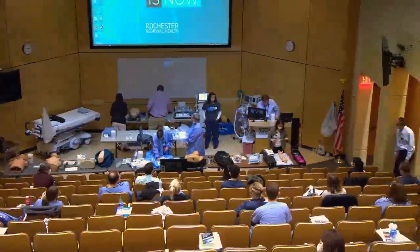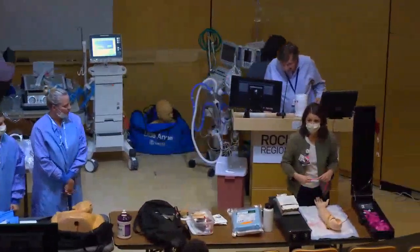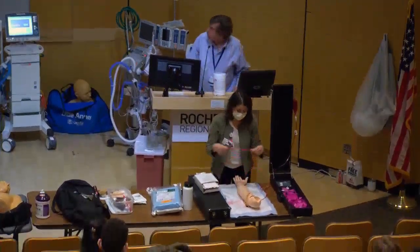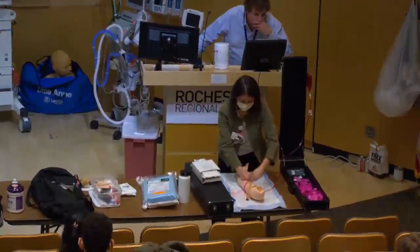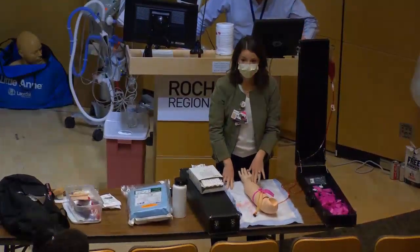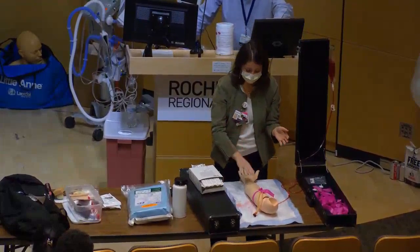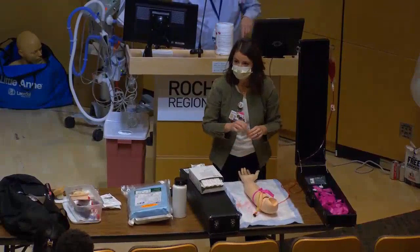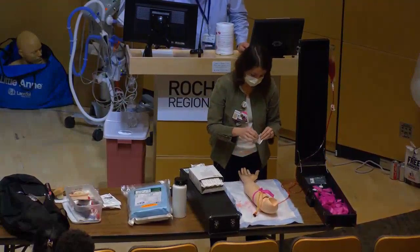For a peripheral IV, anything less than a 20-gauge is not very helpful given the rates at which patients get antibiotics and fluids. You'll place a tourniquet around the patient's arm — it needs to be a little snug — then assess the arm. Go more off of touch than sight; you're looking for something bouncy that springs back when you press down.